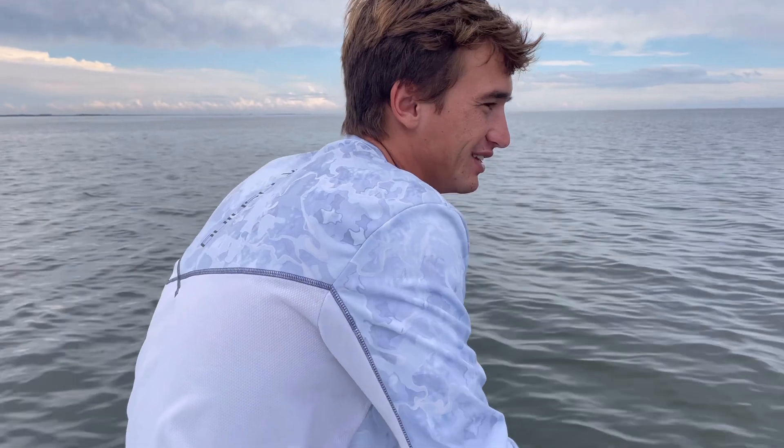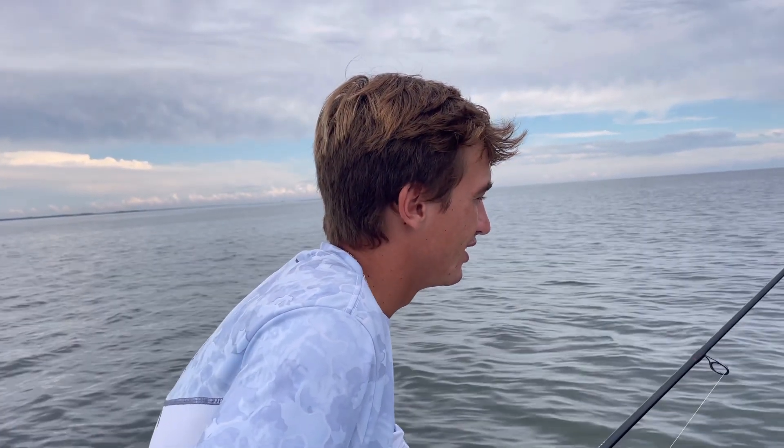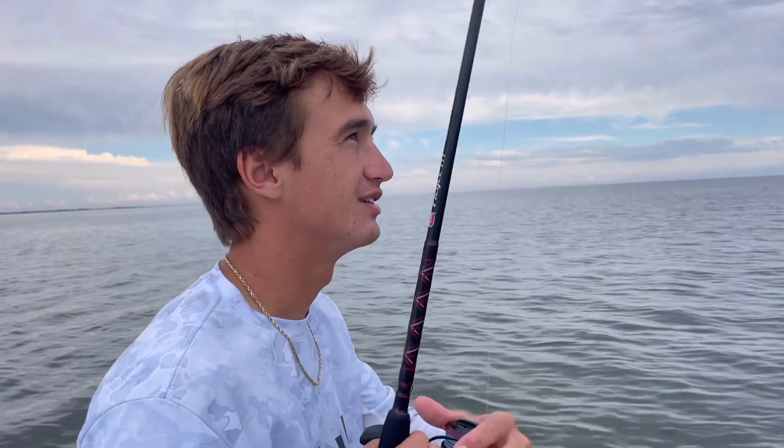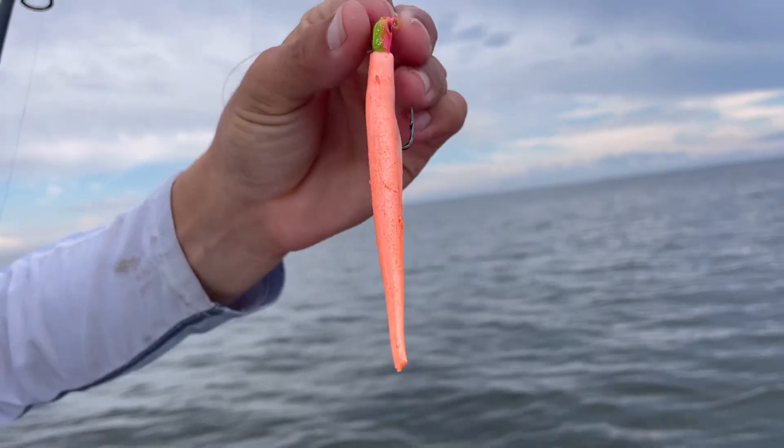There's a ton of floating grass out in the water right now. When it's like this, there are really only two ways of fishing: you can either fish with a gulp on a jig head, or a gulp on a weightless hook, or you can fish with a popping cork and gulp, shrimp, or pinfish. When it's not floating grass you can have options like topwater and suspending lures. We've been fishing with just a 1/16 ounce jig head with a gulp, and doing some work.